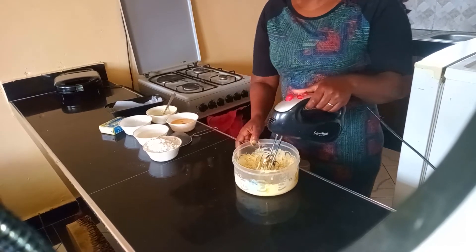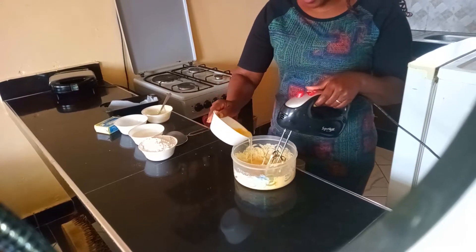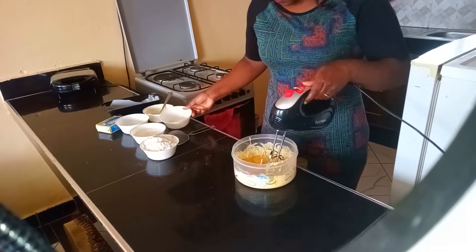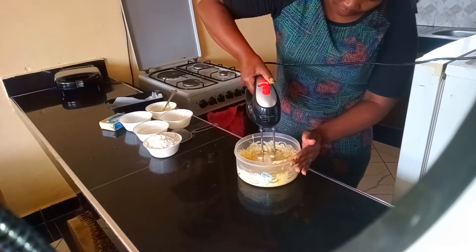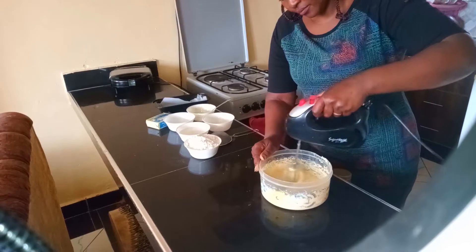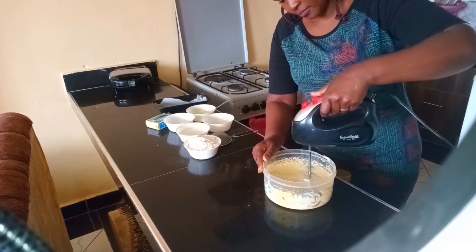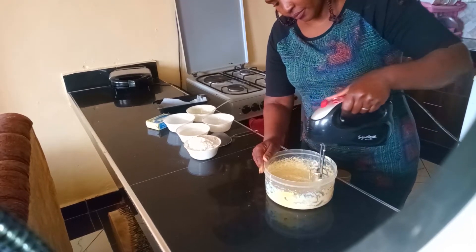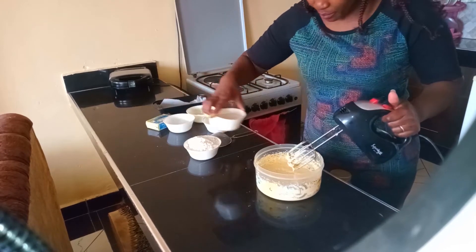Add sugar. After sugar, I'm going to add my three eggs and whisk. Next, I add my milk.